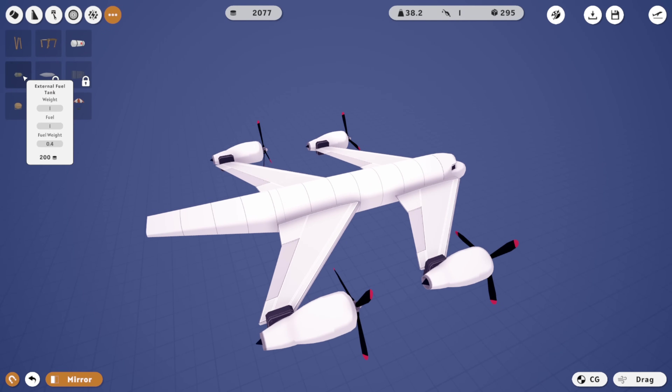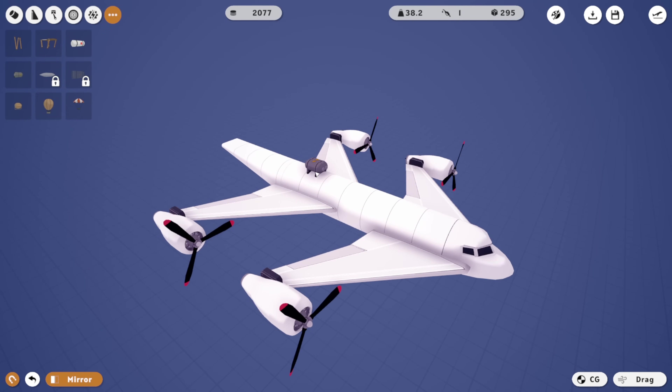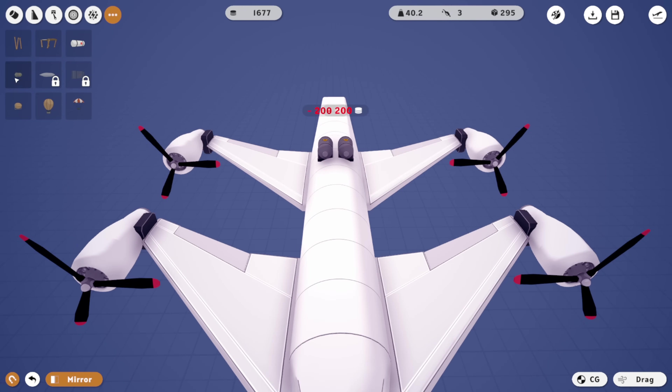I'm now gonna spend a bunch of money on external fuel tanks. We're just gonna go ahead and chuck these guys in — I'm gonna buy loads. 1, 2, 3, 4, 5, 6, 7, 8, 9, 10. And that's it — that's all I can actually have in there. So shove them all down and in. That is loads of fuel, actually.